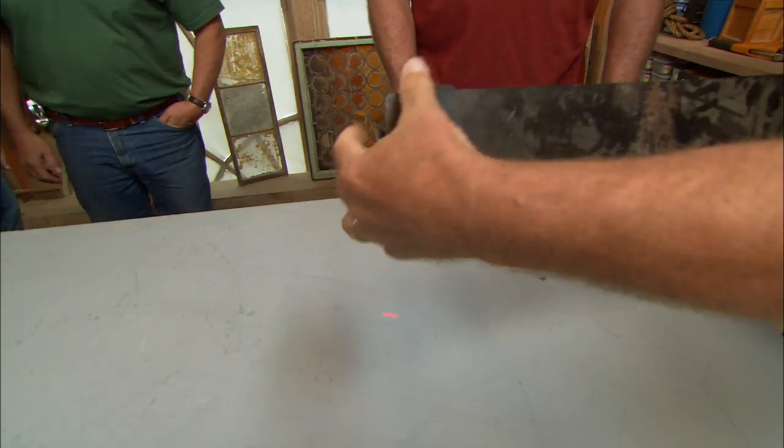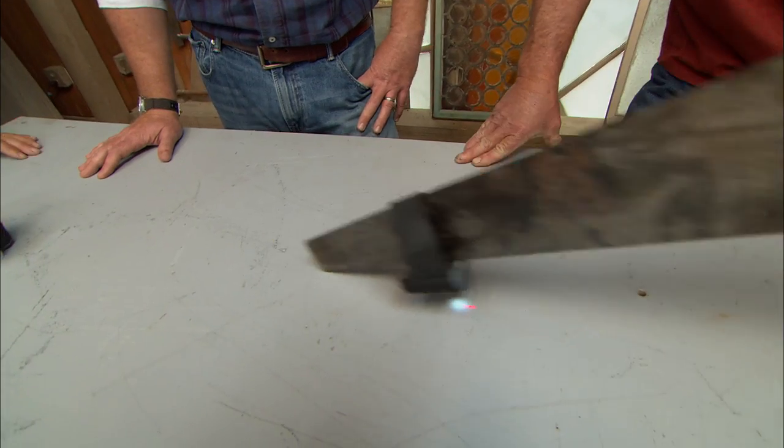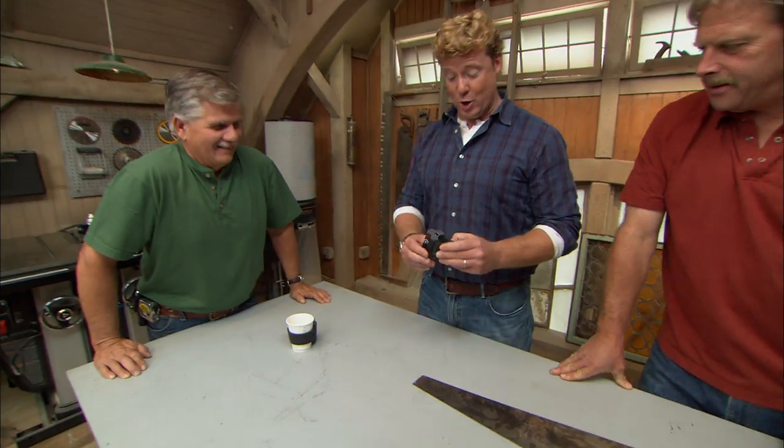Take a hand saw like this. You've seen a beautiful chop saw with a killer laser — look at this right here. How about the people that don't use electricity? They still want to use the hand tool. Look at that — perfect cut every time. That's gonna be really useful.